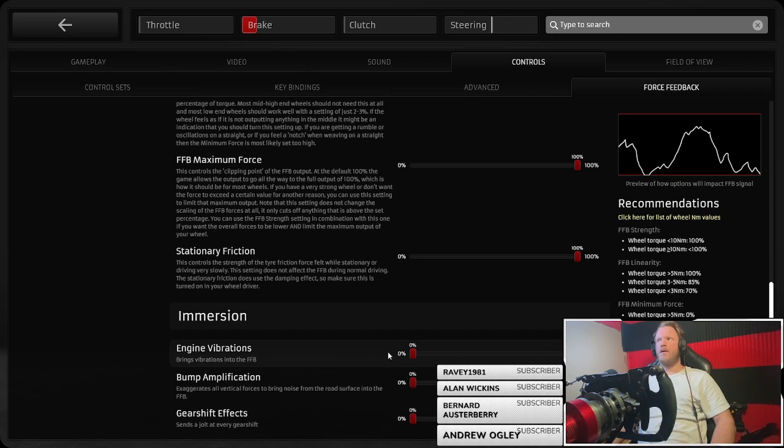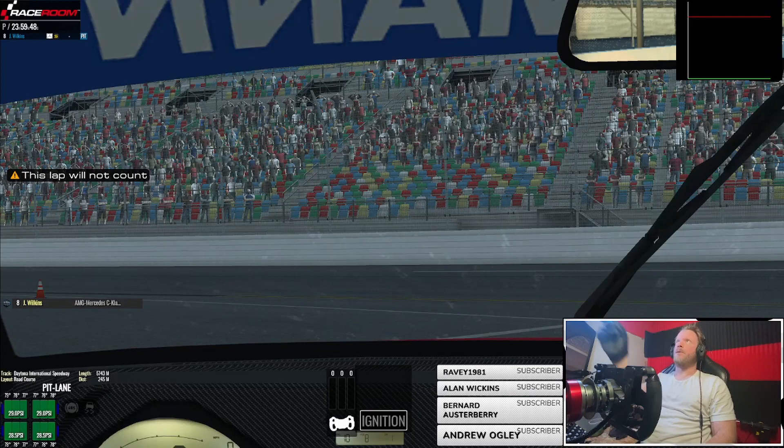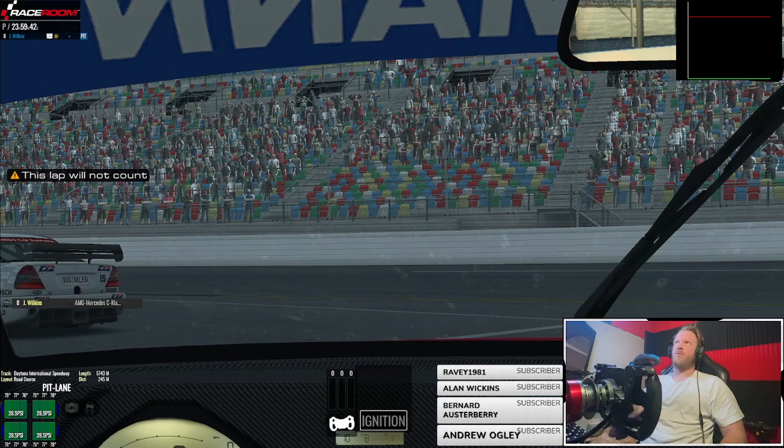If you want more detail, I'll try and remember to put a link in to the dev notes about the force feedback and how it's all calculated — they go into a lot more detail than I can explain or even understand. The force feedback meter is open in the top right corner of the screen. This will tell us where we're getting our peaks and troughs and how close we are to that red clipping line.